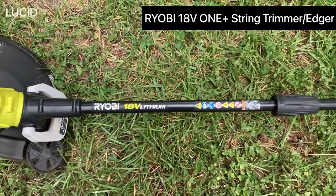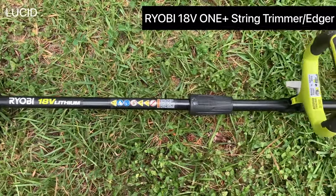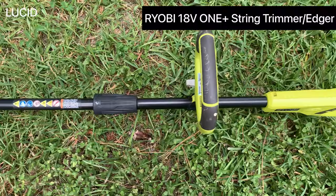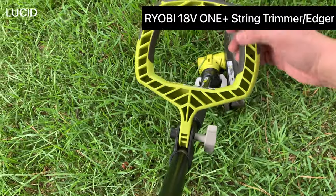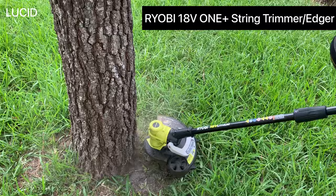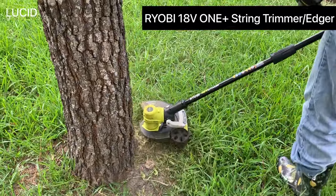Hi, this is Lucid Product Reviews. Today we're going to do our long-term review on the RYOBI 18V OnePlus String Trimmer slash Edger that we have been using for five years.